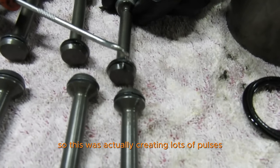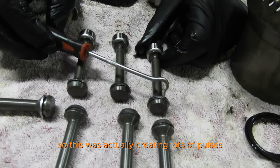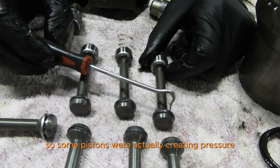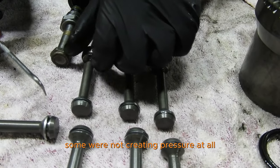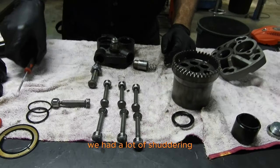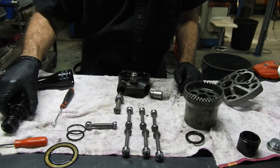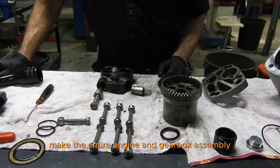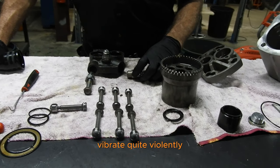They're all in bad shape. This was actually creating lots of pulses — some pistons were creating pressure, some were not creating pressure at all. We had enough shuttering to actually make the entire engine and gearbox assembly vibrate quite violently.